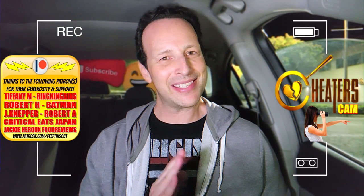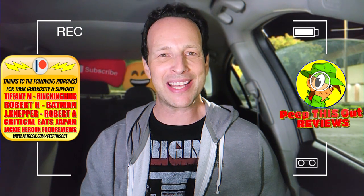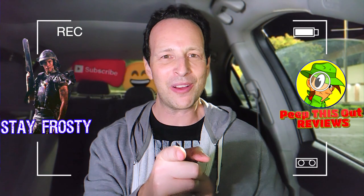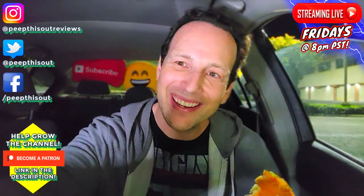This is Ian K closing out another high quality foodie feature here on Peep This Out Reviews, cheater cam style after hours, bringing you brand new content every single week. Stay tuned for the next review coming real soon. In the meantime, stay frosty — plant-based goodness done the Taco Bell way. I'll take it. Until next time, talk to you soon.